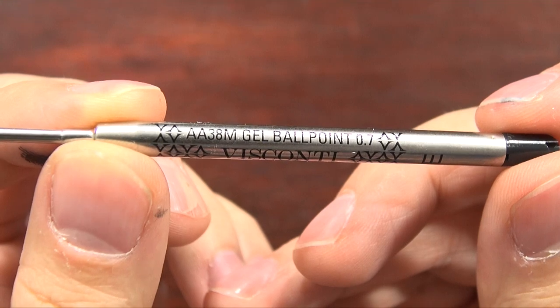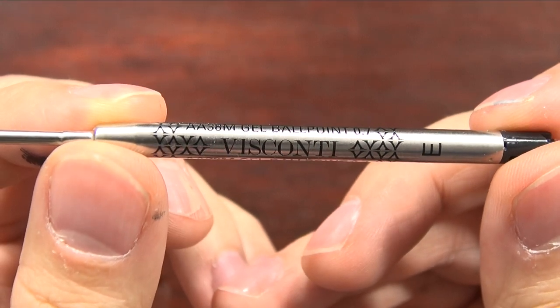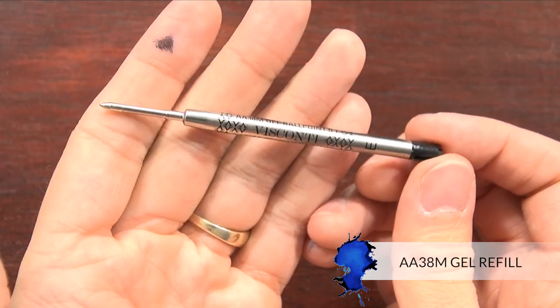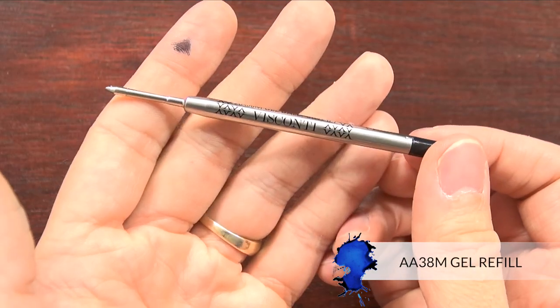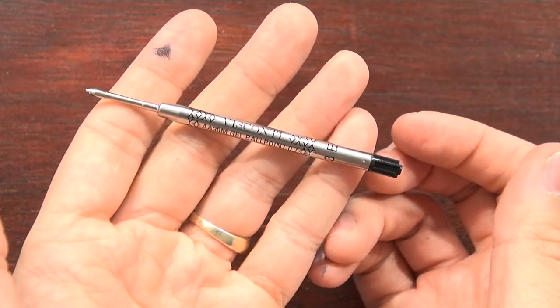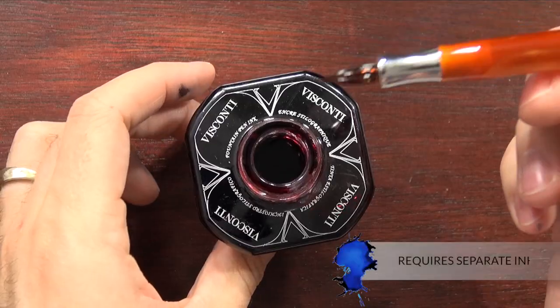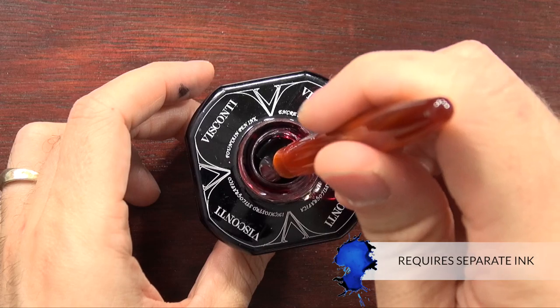The gel ballpoint — which is what they call their gel rollerball — is the Visconti AA38M, which is a Parker style, a common style that you can find at most office supply stores. And then the glass pen is a dip pen, so you will need bottled ink to be able to use this particular nib.